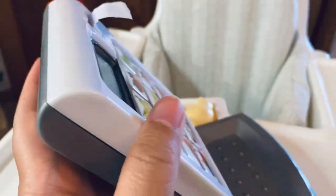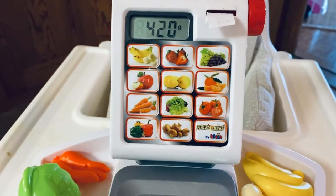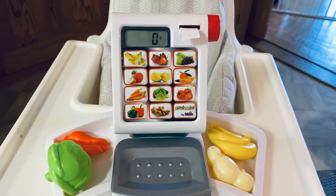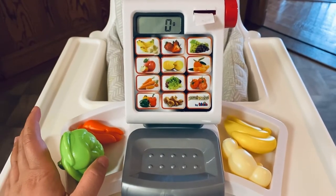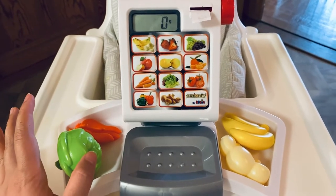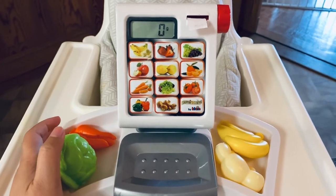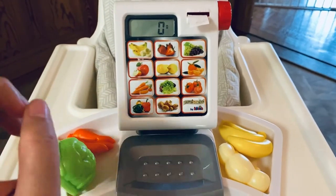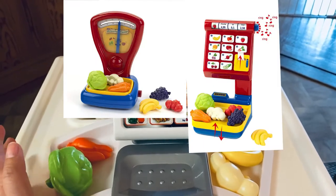This is recommended for children 3 plus, as with all toys. You cannot adjust the volume. Teocline also has another weighing scale, but that one doesn't have a digital display — it's bigger than this one. I'll put a picture here for reference.